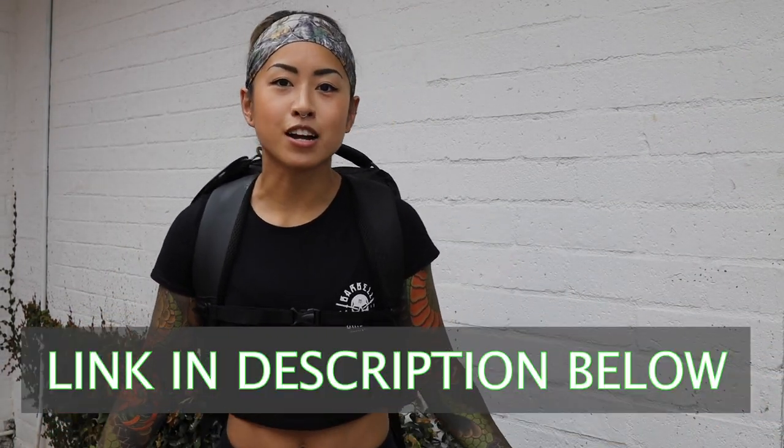That concludes the backpack review. If you guys liked it, check it out at barbellbrigade.com, use code bacon — the train's coming so I gotta go. Goodbye!